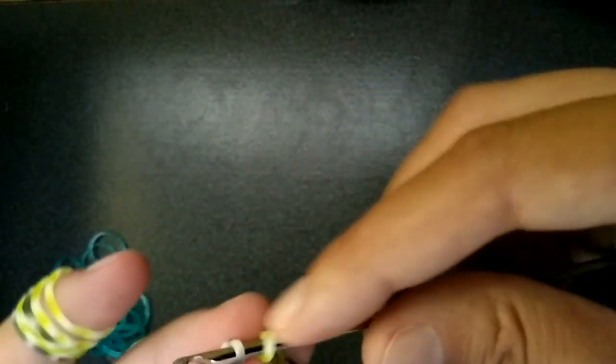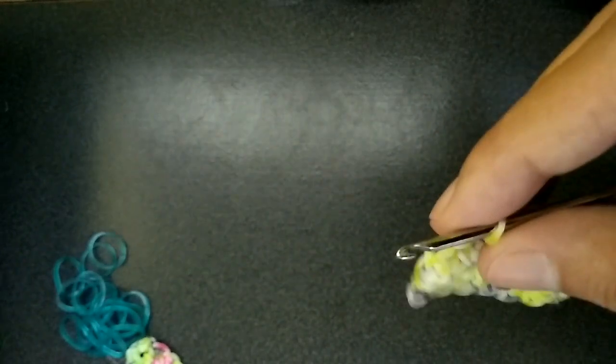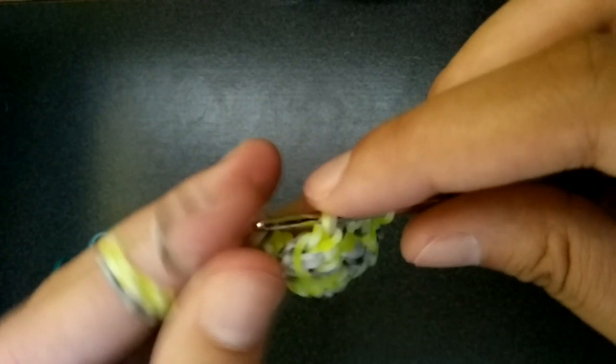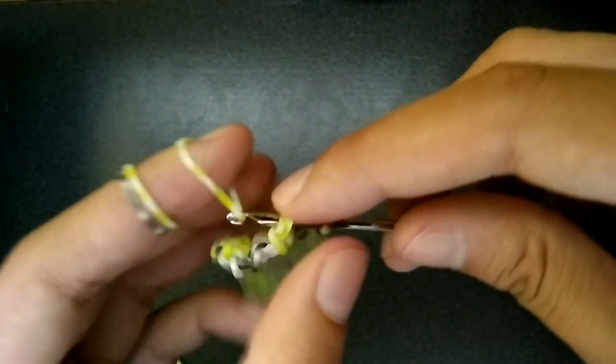I should have left one pink band out because for the antennas I wanted to make one neon yellow and one pink but I used all the pink, so now he's going to have a gray one. On this last one you're just going to get both of those on your hook, make sure you're picking up the right stuff, pull everything on your hook and pull tight.